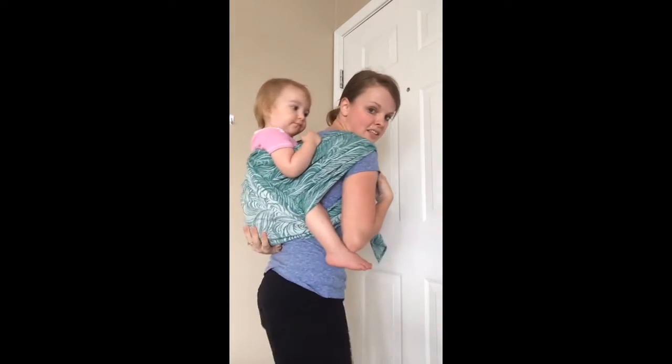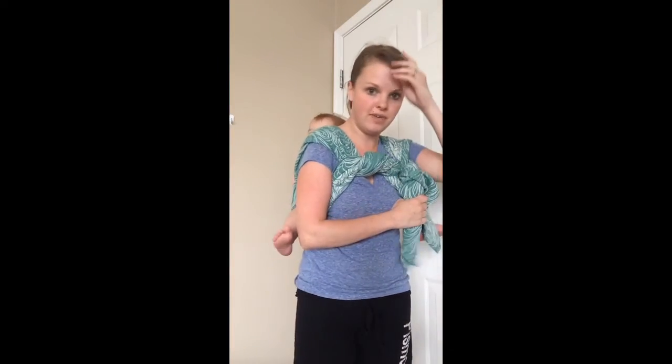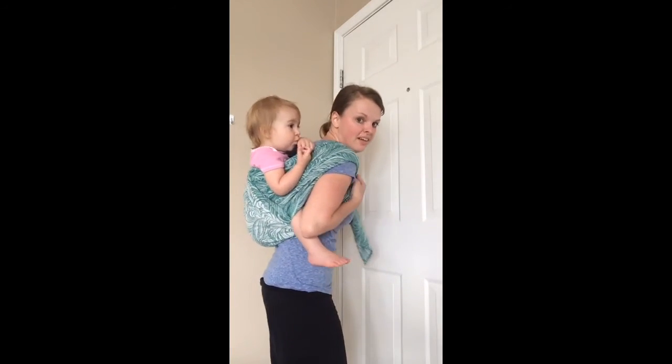And now you can see this is a short back cross carry with two wiggle proof passes. This is very similar to a half Jordan's back carrier, the pirate carry. And so thank you.